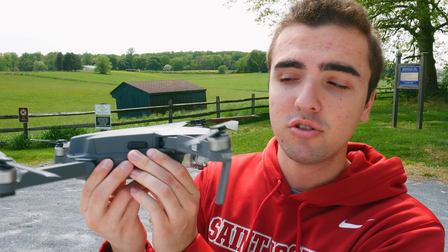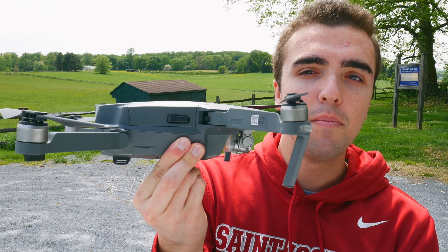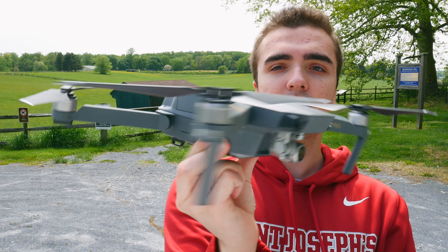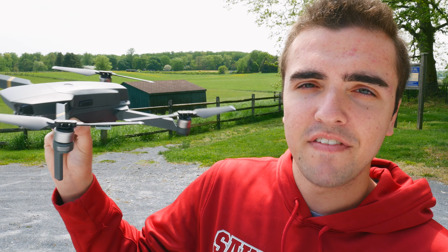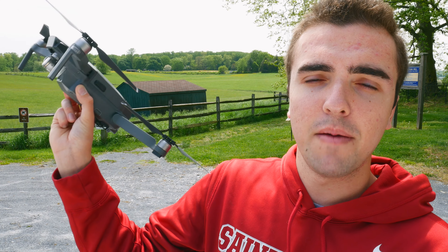Aside from the sensors underneath the drone, there are two other things we need to be careful of. The first is the camera and gimbal assembly — it's very small and very fragile, and any bump could do some minor damage. We want to make sure we steer clear of that and don't go grabbing it by the camera. Also, we want to make sure we steer clear of the propellers — if we get nicked on the finger it's definitely going to hurt.